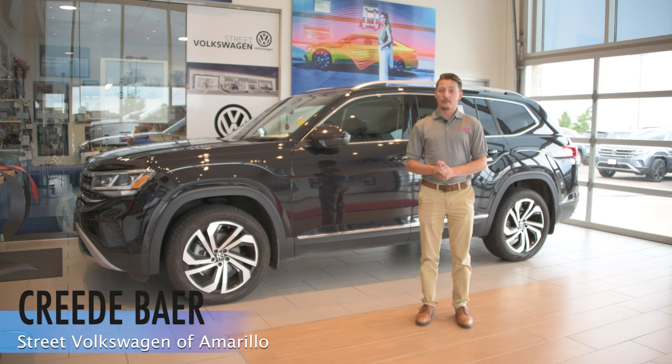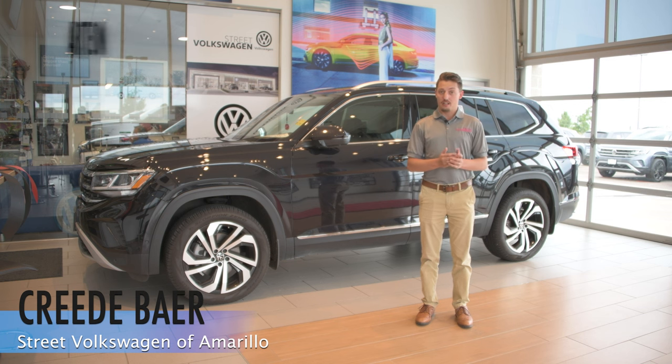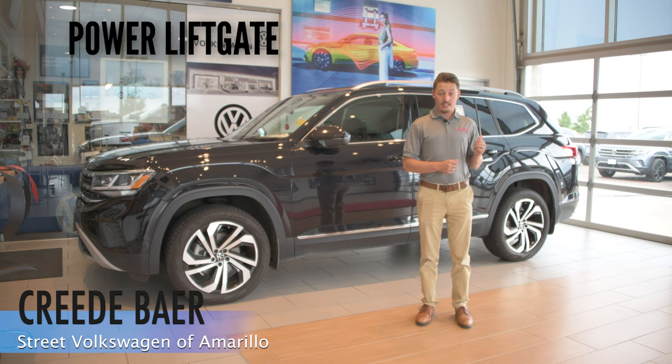Hi, Creative Street Volkswagen here. I'm the product specialist and today I want to show you a couple cool features on select Atlases, Tiguans, Crossports and Arteons. Today I want to go over the power liftgate.